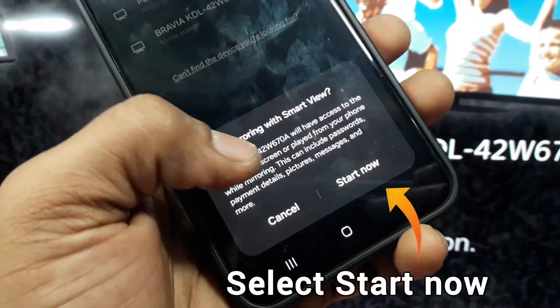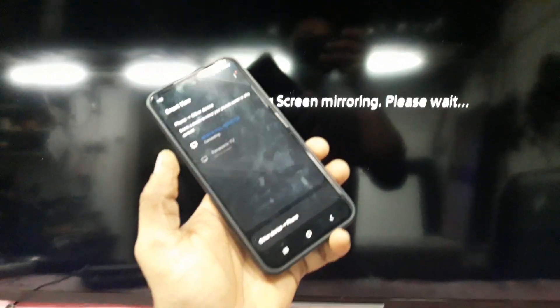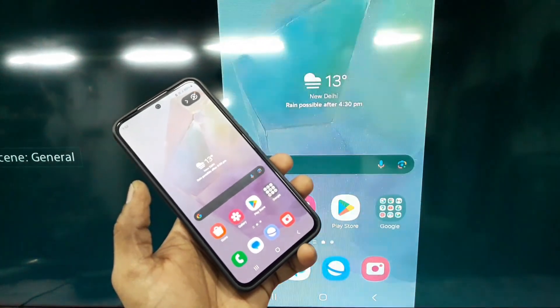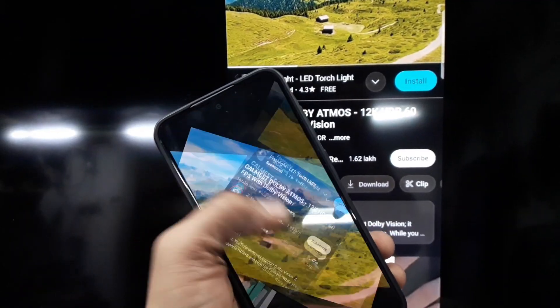Select the Start Now option from the dialog box. Screen mirroring has been successfully connected.